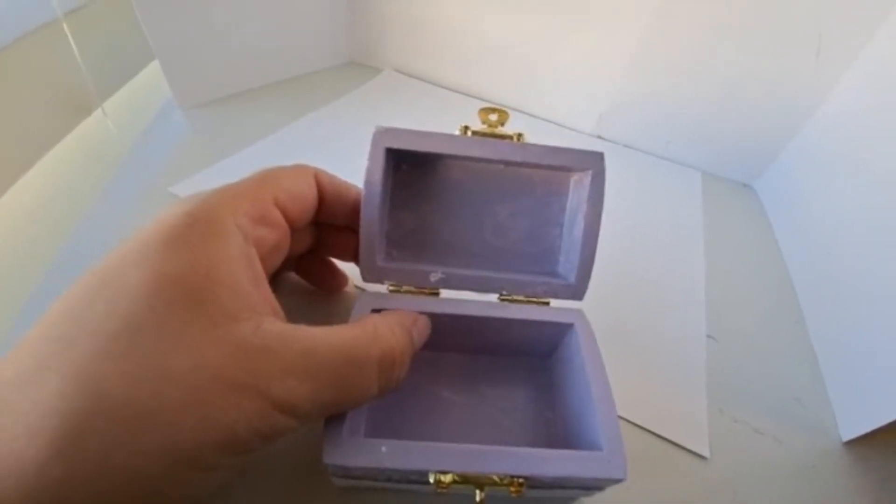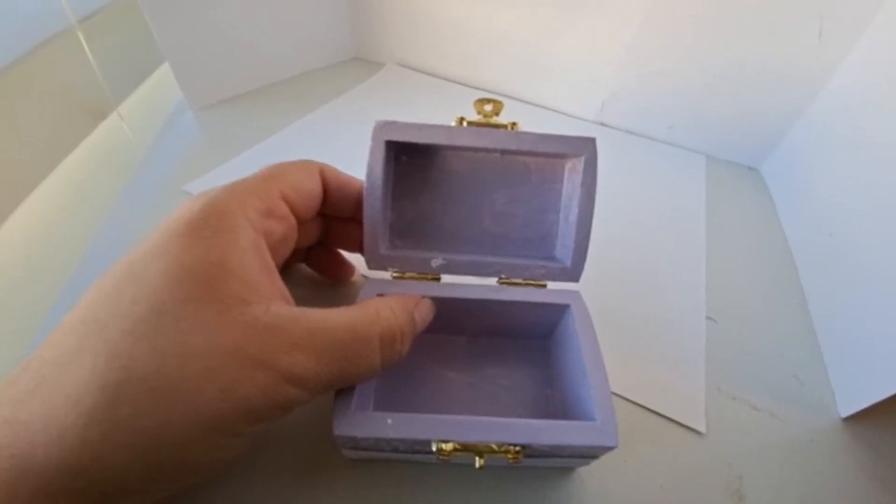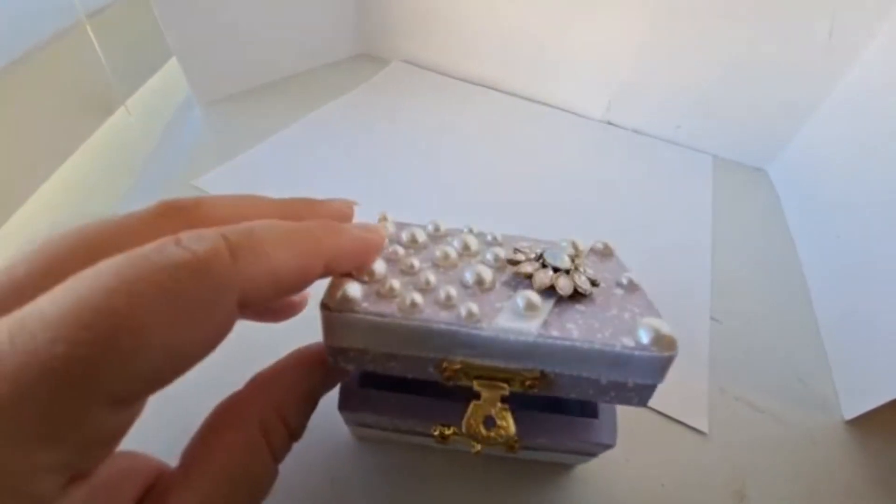If you wanted, you could measure, cut, and glue some fabric or felt to the inside as well. I kept it plain and simple and let it be bare wood inside.